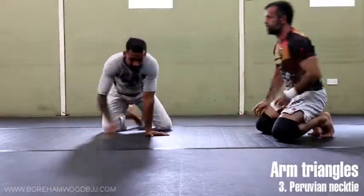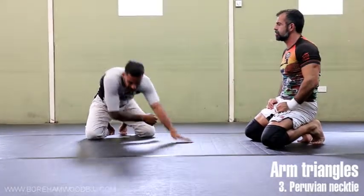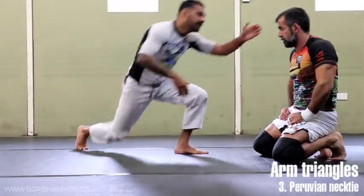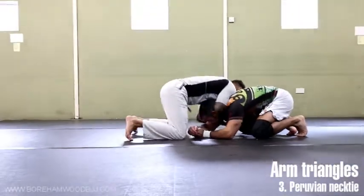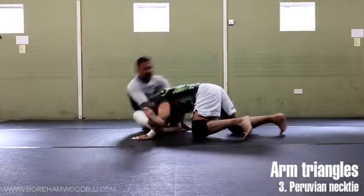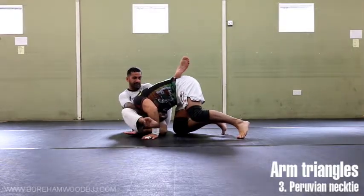That drag forward has to be quite violent and aggressive — it has to create that reaction. Bear in mind, because you've got their arm trapped as well, they will be basing with their hands to try not to let their face smash the floor. So here — if you can come to your feet, even better. Drag, zip, over, kick with the leg and pull with the arms.